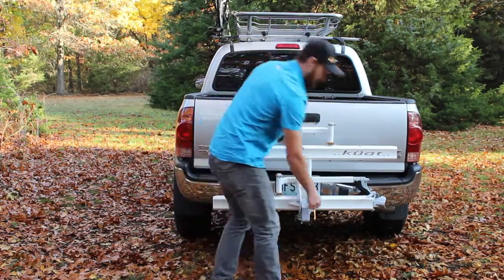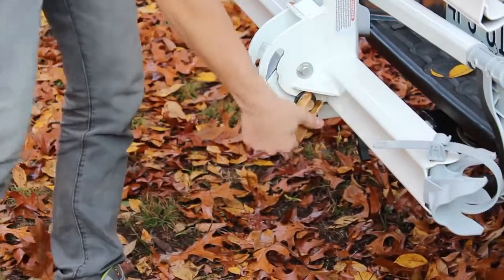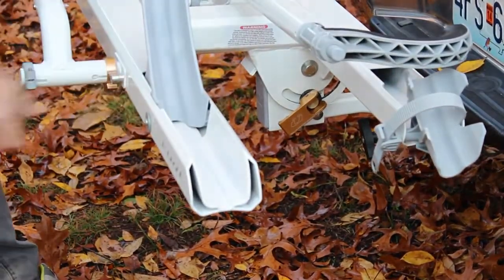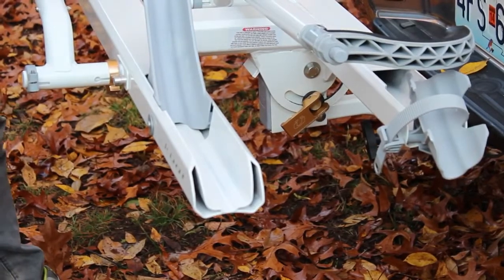As you drop this rack down, it has a spring-loaded pin — pulling the lever allows the rack to drop down and it will immediately find the next position.